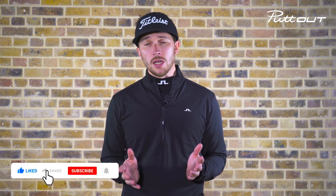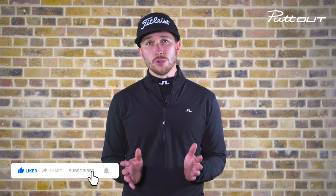Thanks for tuning in guys, I hope this drill has helped you. Be sure to give this video a like, share, and subscribe to the channel for more drills and content.